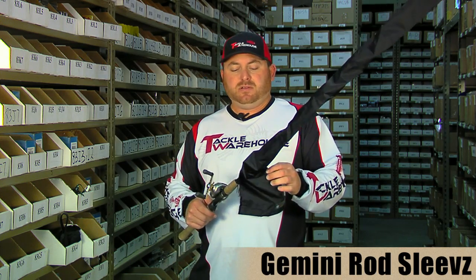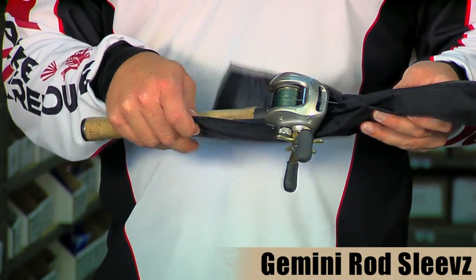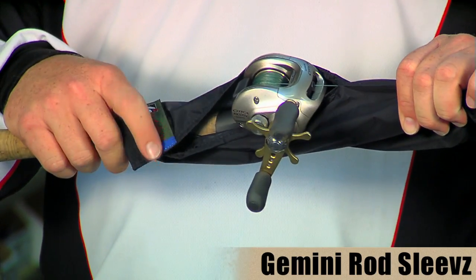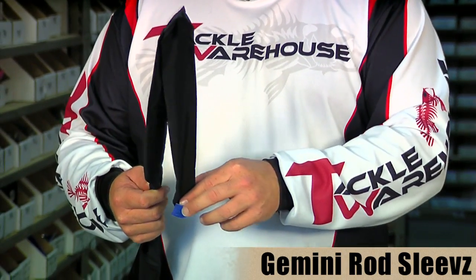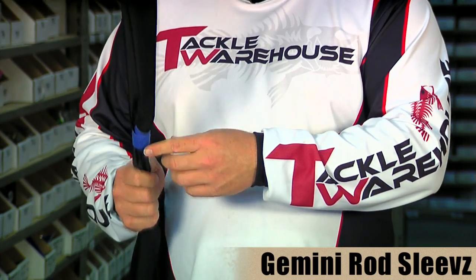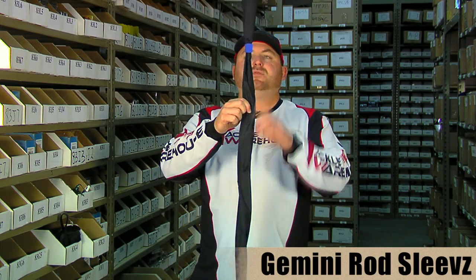They also make these rod sleeves, made from ripstop nylon so you don't have to worry about them ripping or tearing. You just slide it on the rod — it has a little slit where it slides over the reel so you can secure it behind the reel. They're designed to fit any style rod. If you have a shorter rod, you can just fold the end over and Velcro it on top, so you can use the same sleeve for any rod. They're all color coded so you can organize your rods and find the one you need real quickly.